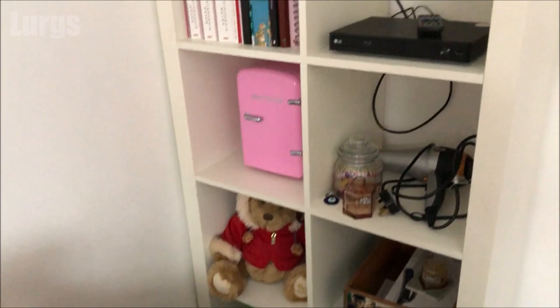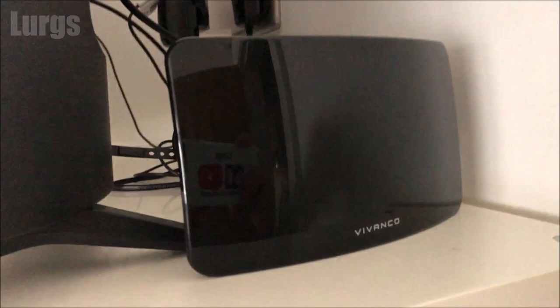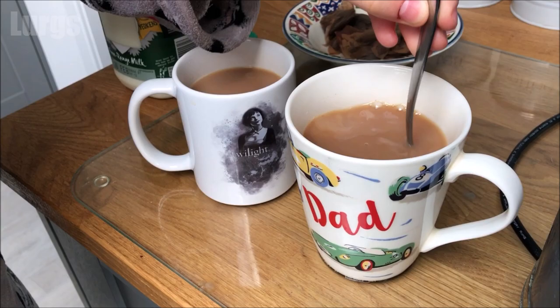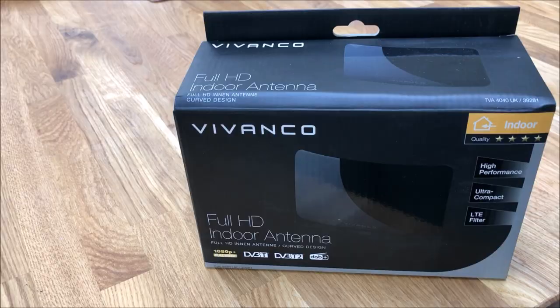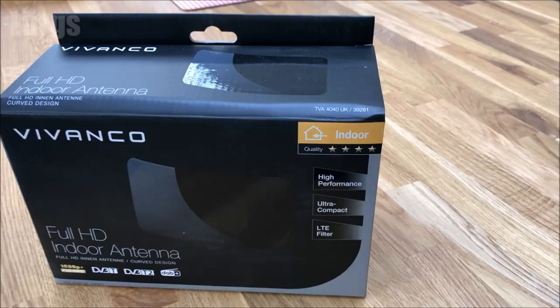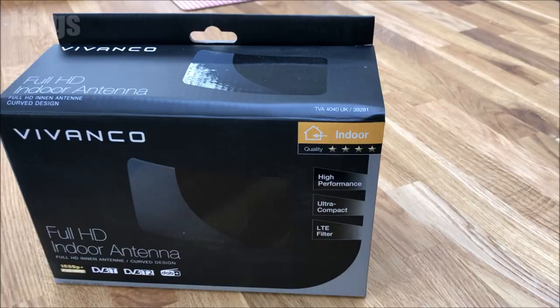This was about £20. I would definitely recommend getting one with an external amplifier, which helps boost the signal. In summary, if you live within about five miles of a TV transmitter, this TV indoor aerial is absolutely fantastic value and it's a great picture.